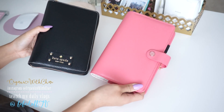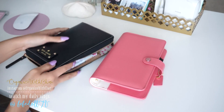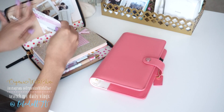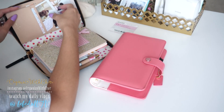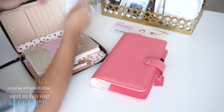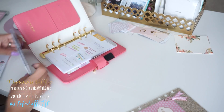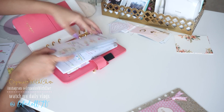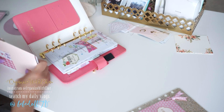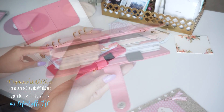So for spring and summer, I decided to go from my Kate Spade Wellesley planner onto my Webster's Pages Color Crush planner. Pretty much I'm just taking everything out of my Kate Spade planner and transferring it into my Color Crush planner. I also have a full review video on the Webster's Pages Color Crush planner, so if you're interested in seeing what it's about and what it comes with, I'll have that link down below for you guys as well.